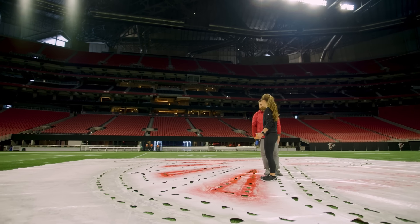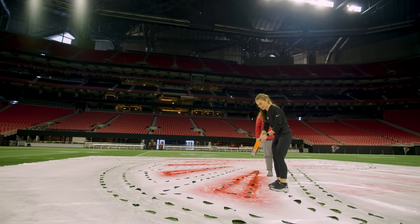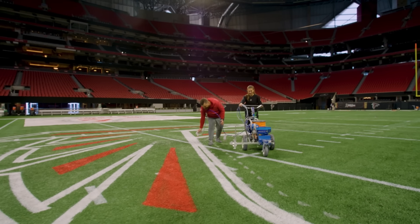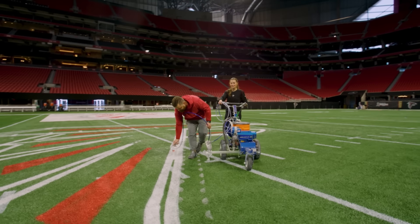How was that? Perfect. I'm quitting my job — I'm becoming grounds crew. A few moments later... This is not my job, guys. This is not my day job.